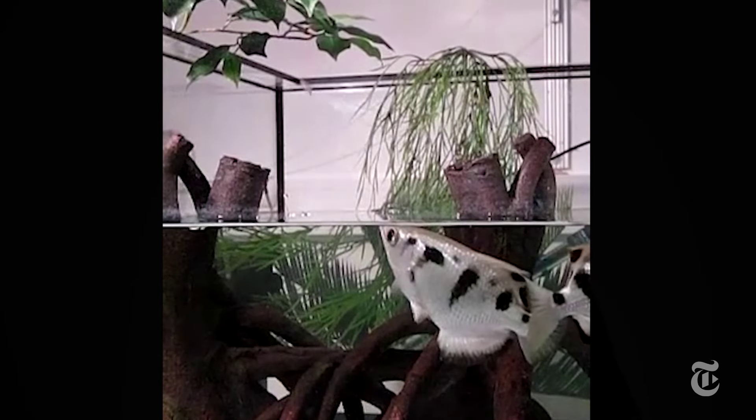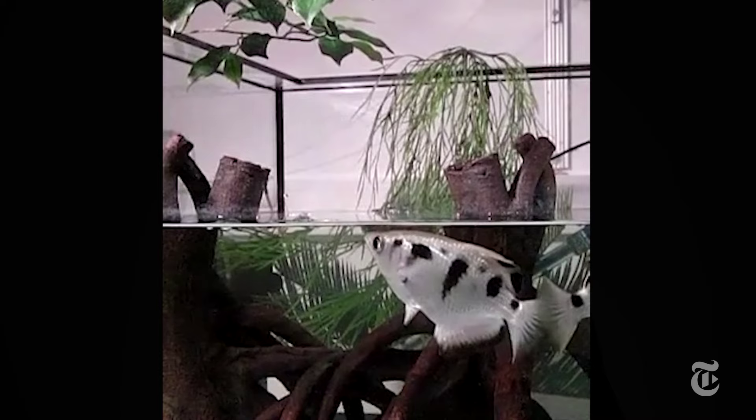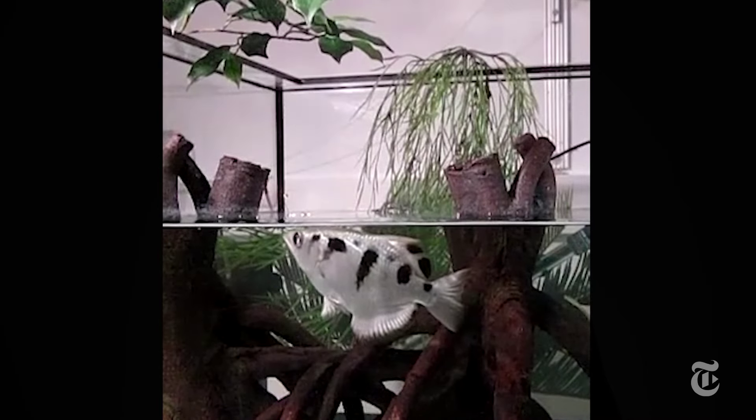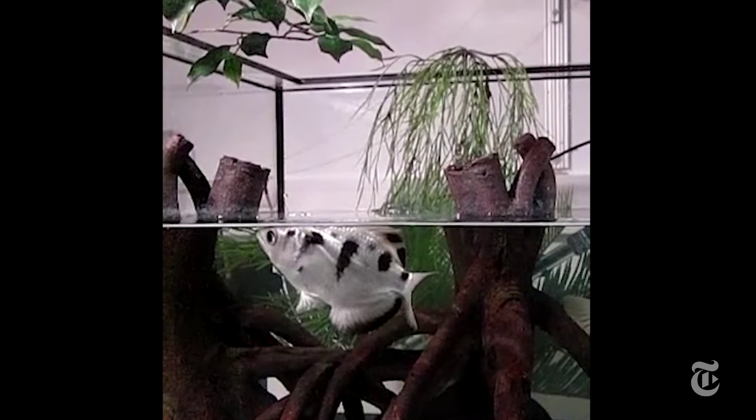To study this technique, two researchers from the University of Bayreuth in Germany first spent about a year training archerfish. The fish had to shoot water from just the right spot in the aquarium so high-speed cameras could catch the action.